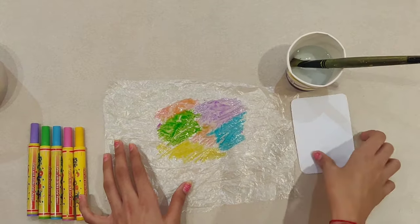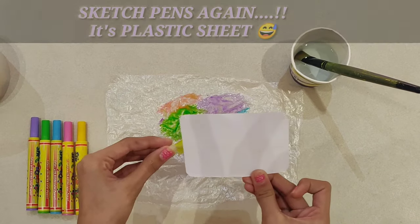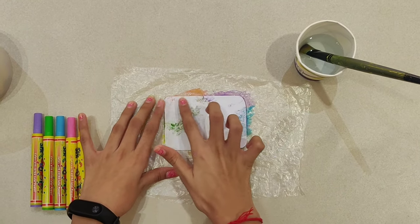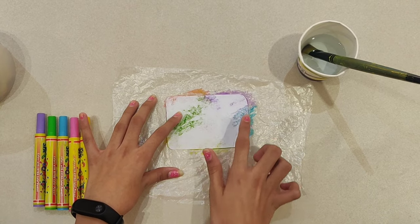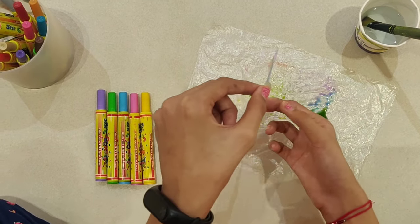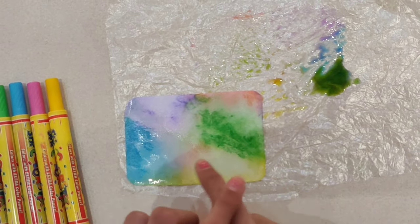Now I will be taking the sheet of paper and keeping it on the sketch pens. Press it from all the sides so that the water is absorbed. After pressing it properly, lift the faded paper and keep it aside. Here is the outcome of the faded paper.